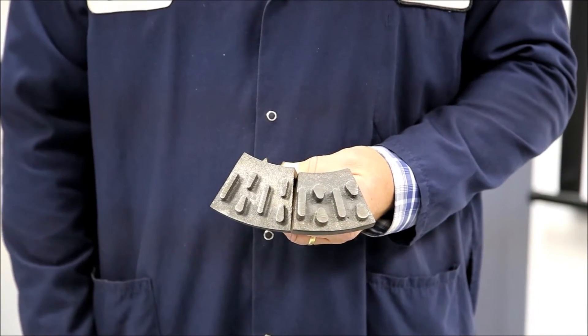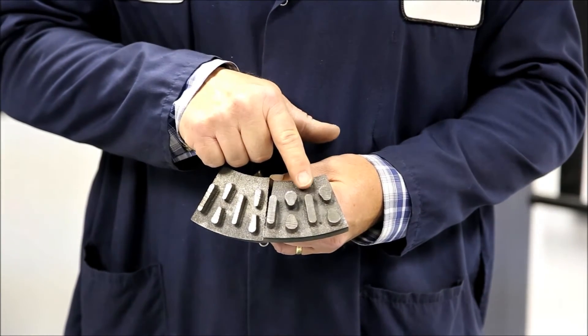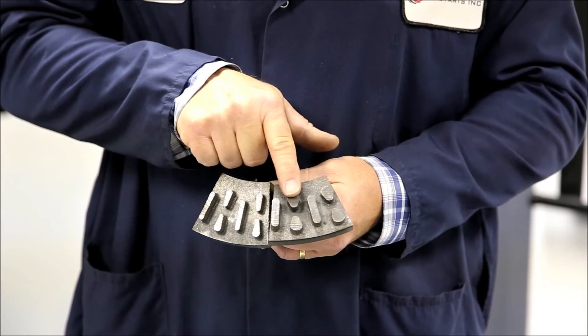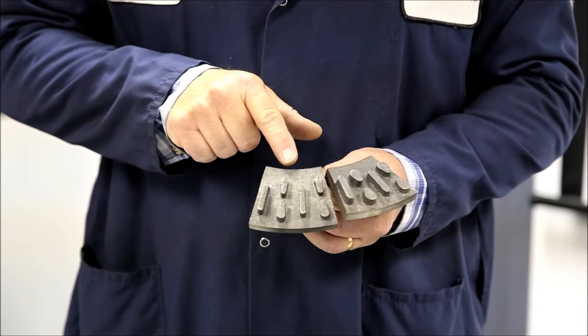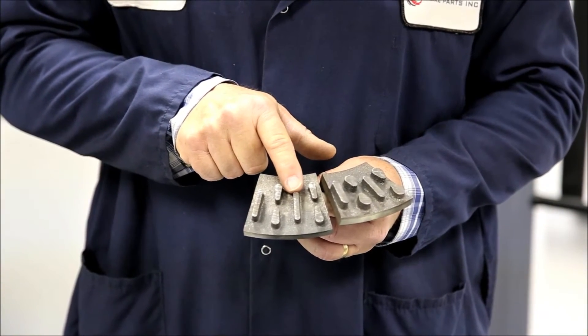Let me show you how the competitors reduce weight in their rotors. Here's an example of our rotor vane configuration. The competitors match the vane configuration, but their vanes are quite a bit smaller.